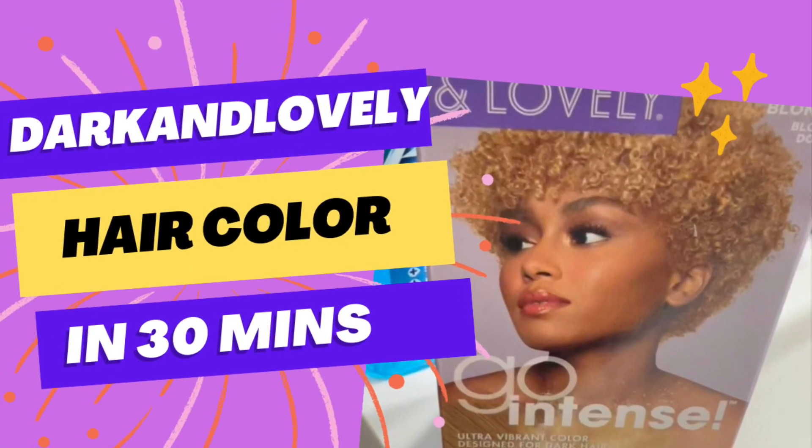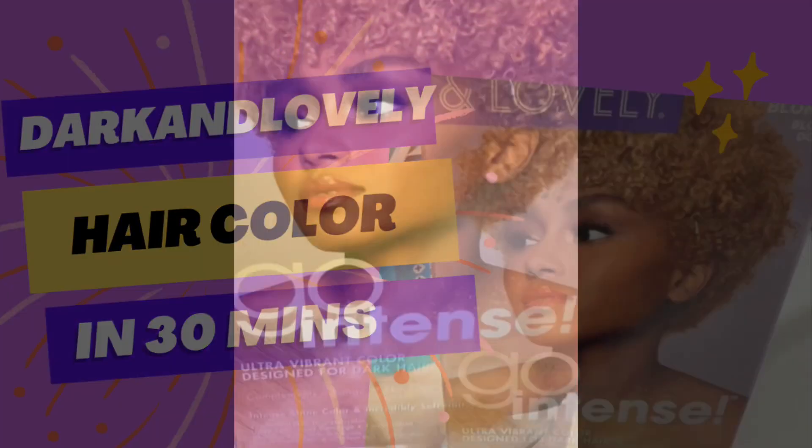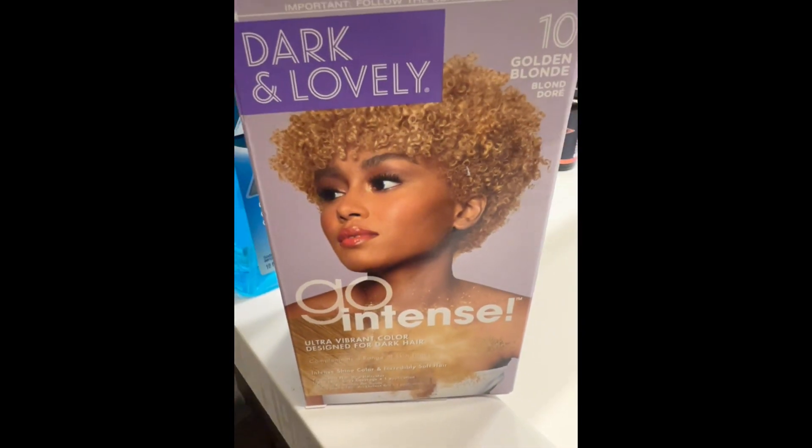Today we are getting into another Dark and Lovely hair coloring using the color Golden Blonde. It was a really quick process — I basically applied the color once I mixed everything in, left it on for about 30 minutes, and this is the reveal.